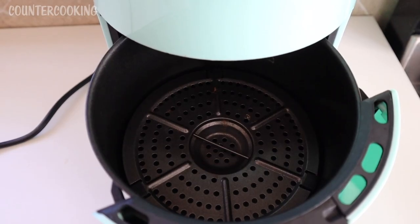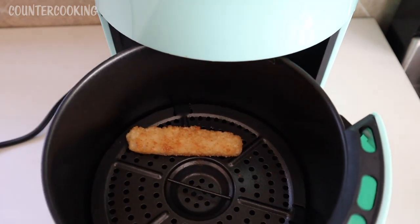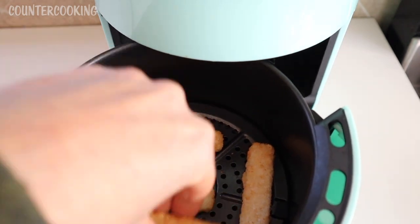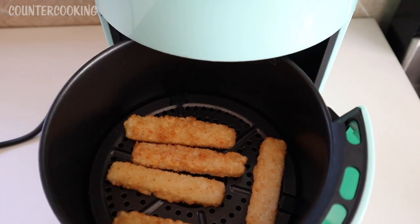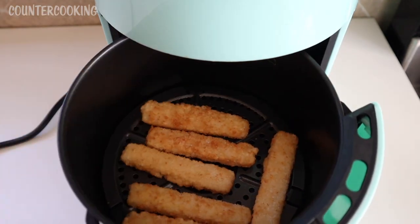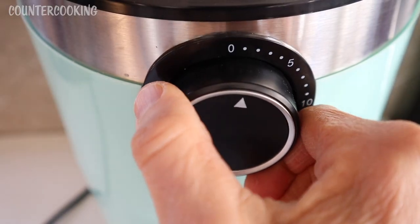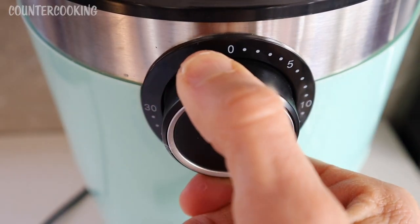Now that everything is preheated, I am going to be adding about six fish sticks. I'm trying to put them in so they don't overlap. And I'm going to set the timer for about another five or six minutes.